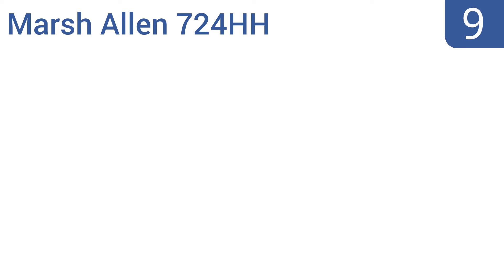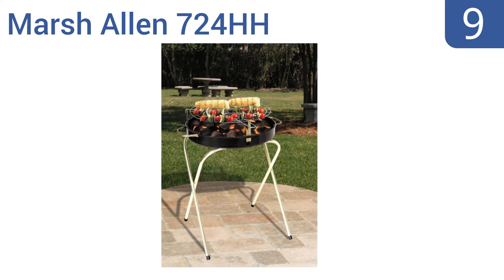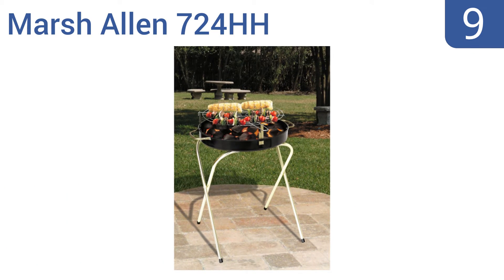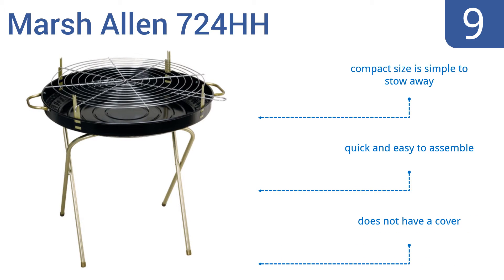At number 9, the American-made Marsh Allen 724HH sports a sleek and contemporary design that will fit any budget. The grill has an adjustable three-position cooking grid, plus there are convenient side handles for effortless transport of the grill. Its compact size means it's simple to stow away and is quick and easy to assemble, but it doesn't have a cover.